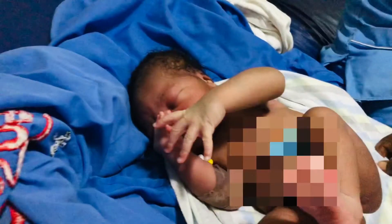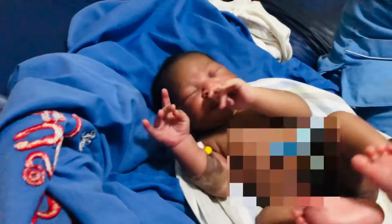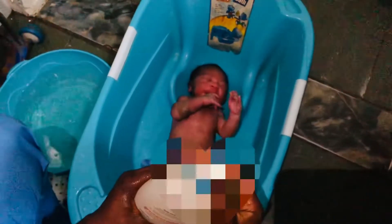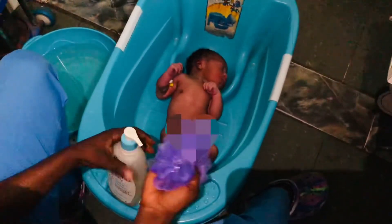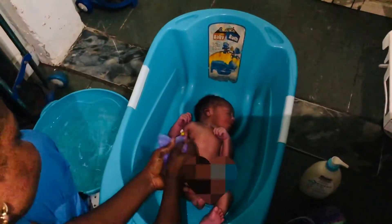Hi guys, welcome back to another video. In this video I'll be showing you a simple way to actually bathe your newborn. Place the baby in the bathtub — an empty bathtub without water in it. This is actually how they bathed my baby in the hospital. In the actual sense of it, this is my baby's first bath after being delivered, and I found this method very helpful.